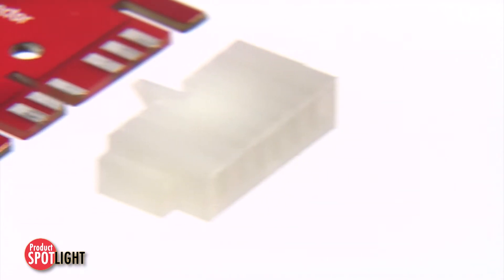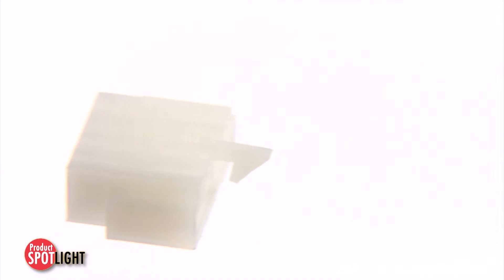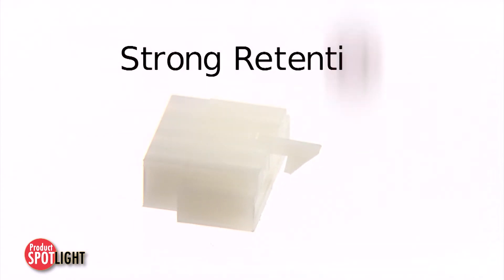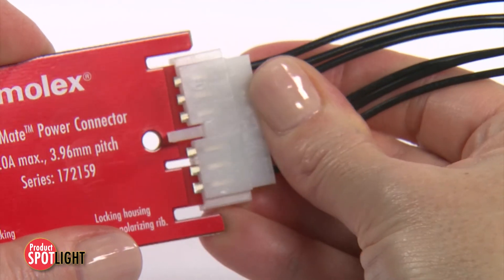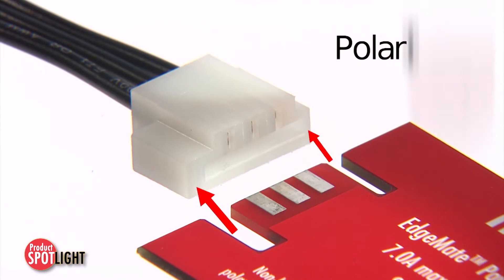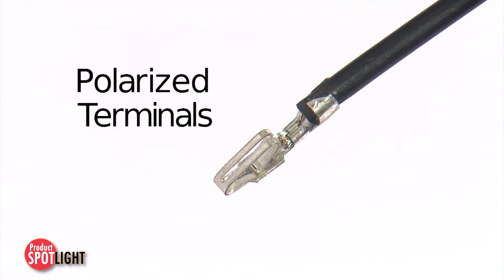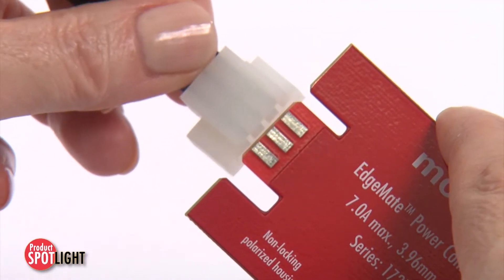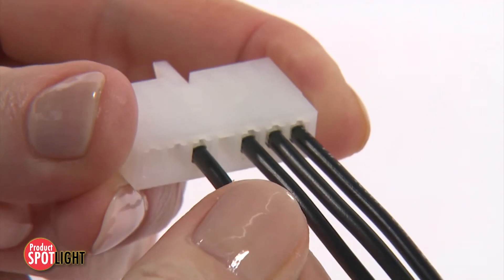The EdgeMate connectors' hallmark feature, a highly robust locking mechanism, ensures strong PCB to connector retention, making EdgeMate power connectors well suited for high vibration or shock applications. These connectors feature a polarized housing and polarized crimp terminals to ensure proper orientation with the PCB and insertion of terminals in the correct orientation.